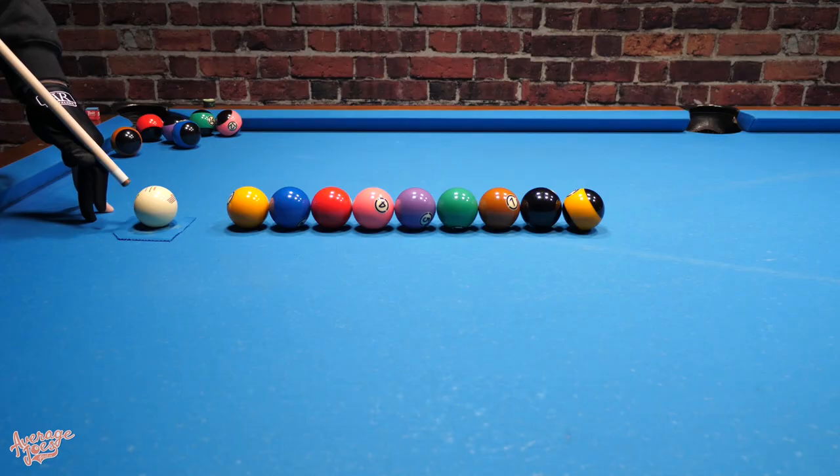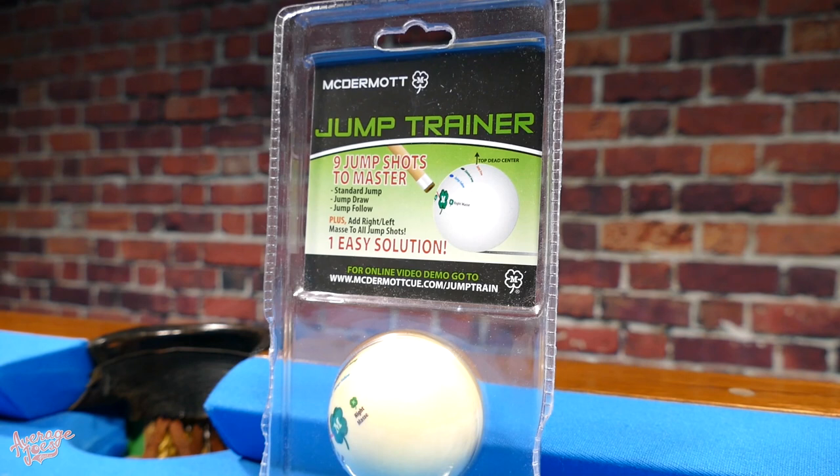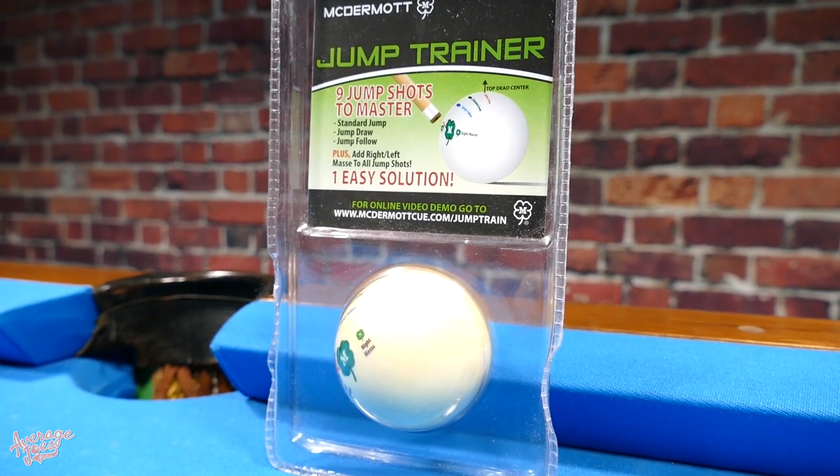Welcome to Average Joe's Pool. Today it's all about jump shots and we're going to be taking an in-depth look at this — the McDermott Jump Trainer Cue Ball. From the name, this is a training cue ball specifically designed to help you learn to jump. Sounds like a great idea. Let's take a look.